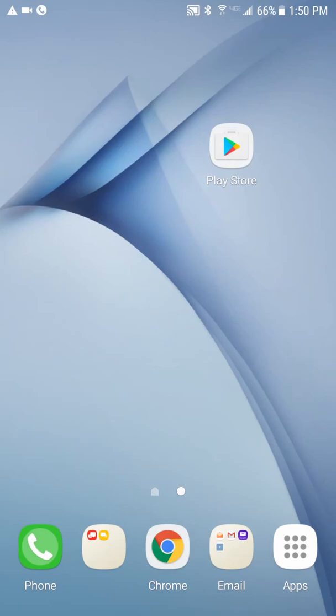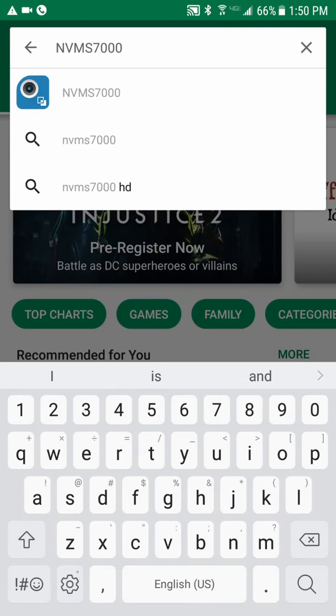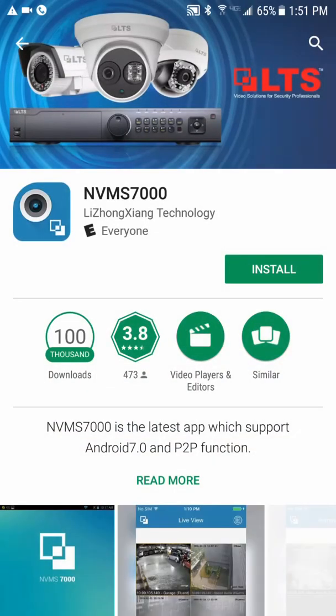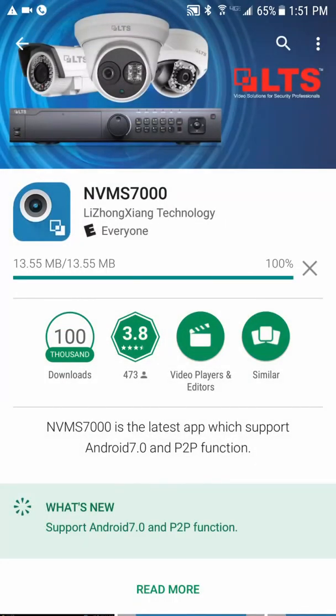The first thing we need to do is download the app. Go to your Play Store or your Apple Store and search for NVMS 7000. It looks just like this one — not the HD one, but this one. There is a bit of a difference. If you have an Apple, you'll have to put in your password to download the app. Once it installs, go ahead and open it up.